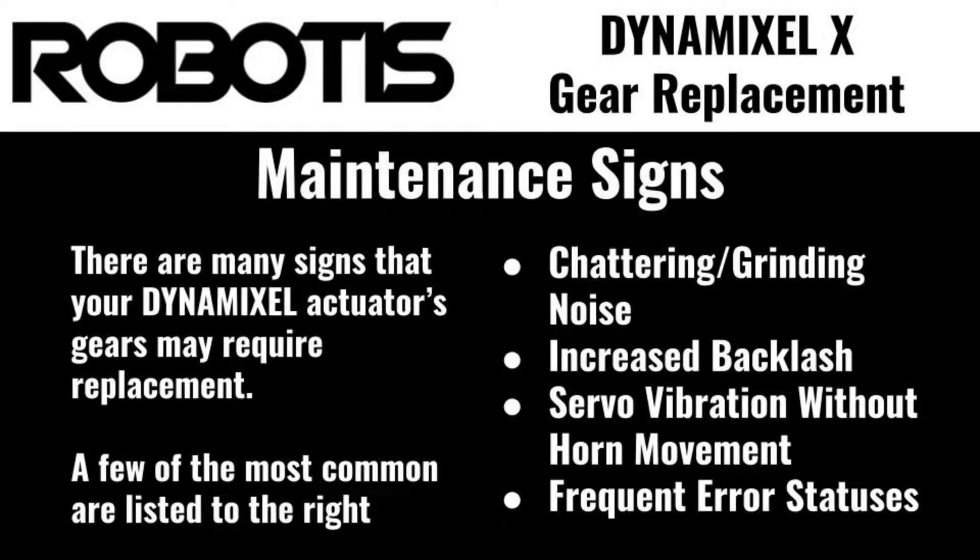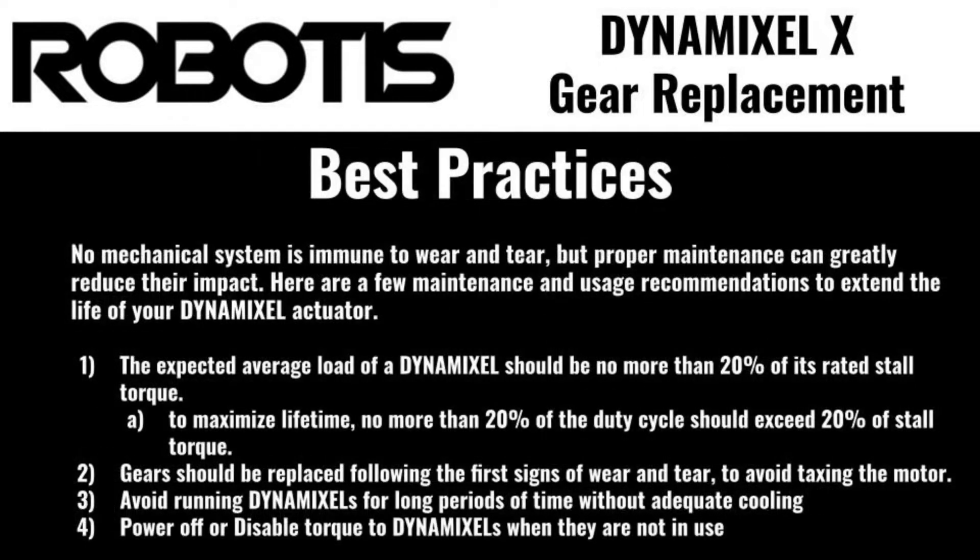If you've had a Dynamixel for a while, you may have noticed a few changes as your actuator sees more use, including louder operation, increased backlash, or grinding or crunching noises. These are all indicators that the gears in your Dynamixel are due for a change. All mechanical systems suffer wear and tear eventually, and Dynamixel actuators are no exception. Dynamixel gear replacement is a simple process, and doing so when yours wear out is a great way to bring new life to an old actuator.